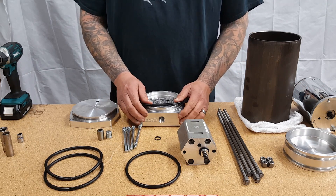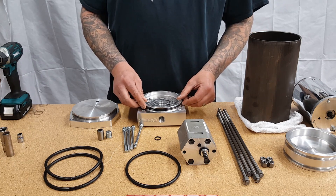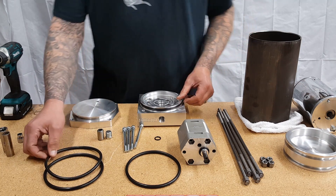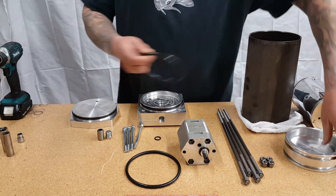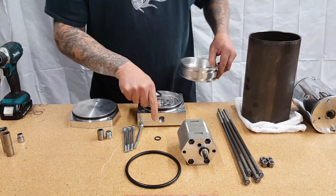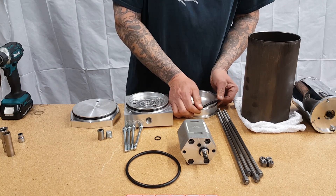Start off by making sure you have all your products. From there you're going to go ahead and start putting on your tank o-rings, your backing plate o-rings, and also all the o-rings for your plunger. The plunger is your actual piston — the term piston comes from this piece that Eric's actually working on right now.